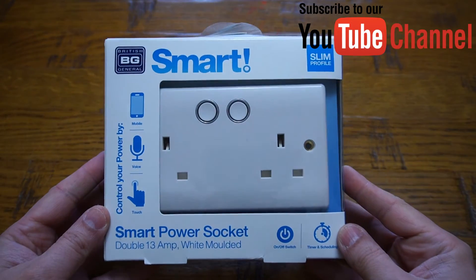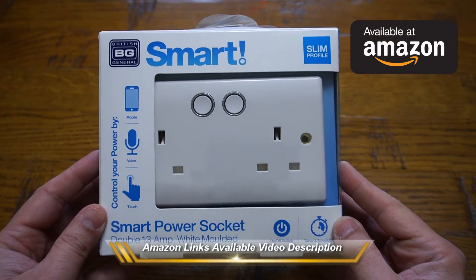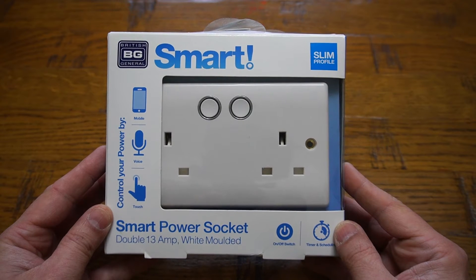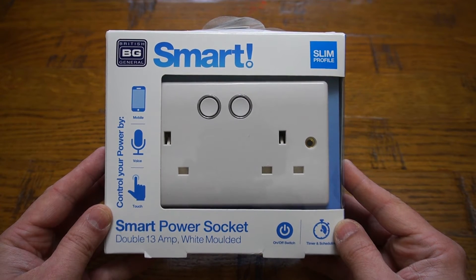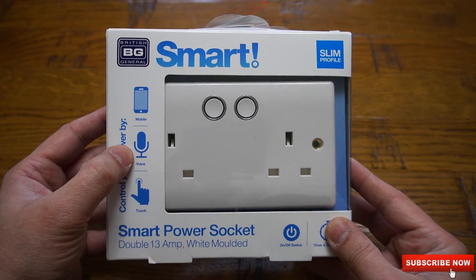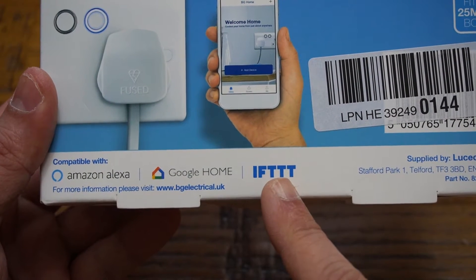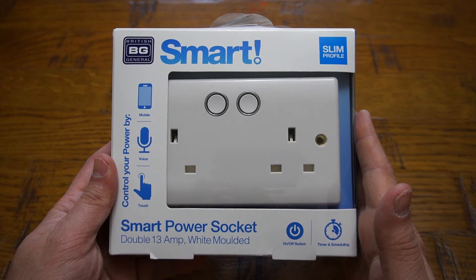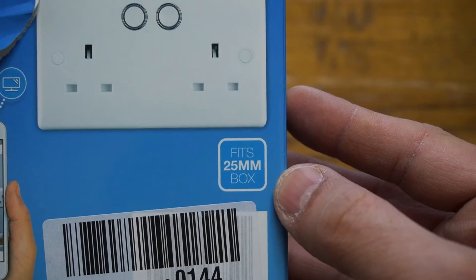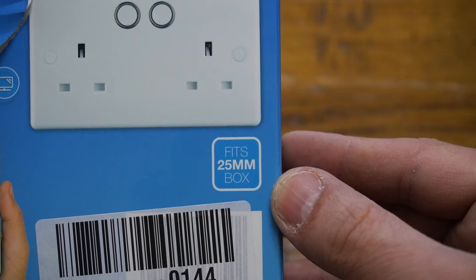Welcome back everybody. In today's video we're going to review this smart power socket, which is really a game changer. With this product you can make your standard power socket smart and it can be controlled using your mobile phone, voice control, and touch as well. You can use Amazon, Google, and similar products. On top of that, you're getting this smart power socket by British General, which has a very good reputation in the power socket area. Another good thing is that it fits a 25mm box, so you do not need to make any adjustments to your old boxes.